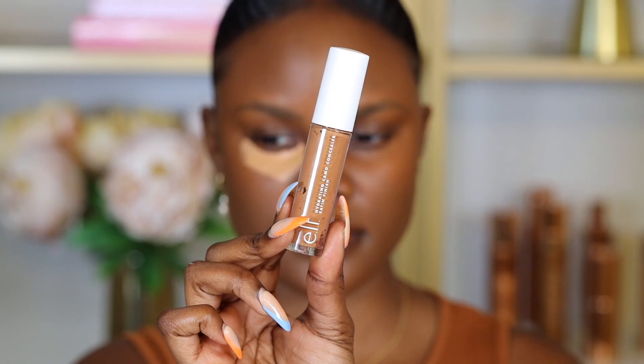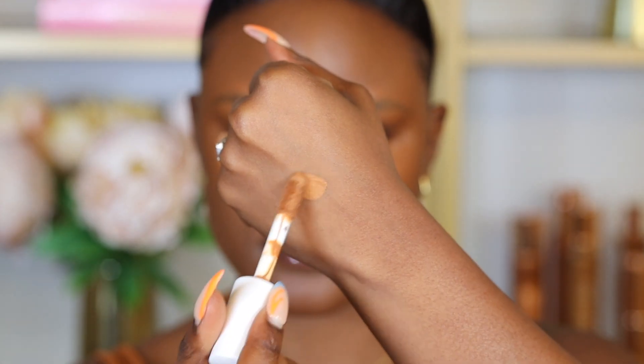If you use a concealer that is too light and blend it out when you have discoloration under your eyes, it's going to give you a gray and ashy finish. And also when you take a picture with flash, it's going to reflect that white, washed-out look, which you don't want. So it's important to apply a concealer closer to your skin color, such as this e.l.f. concealer in the shade Deep Cinnamon. As you can see, a concealer that is way too bright shows up very light and ashy, compared to one closer to my skin color, which still brightens the under eyes but still looks skin-like.